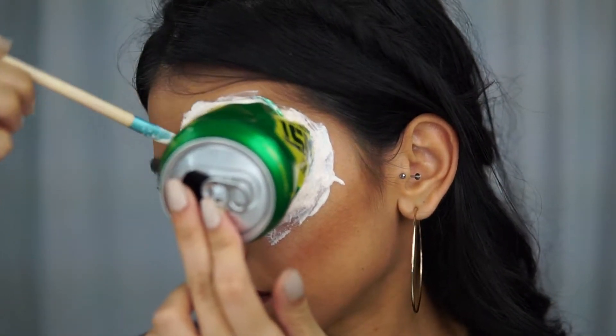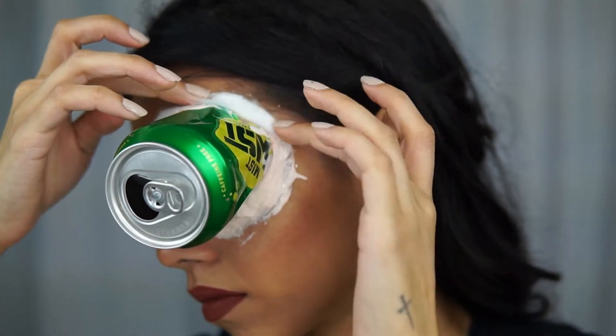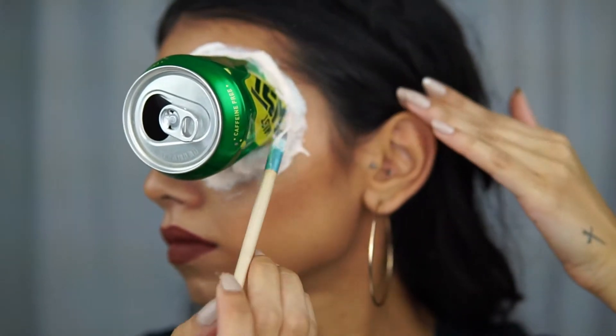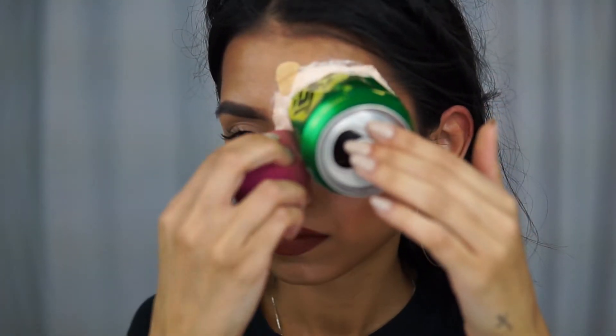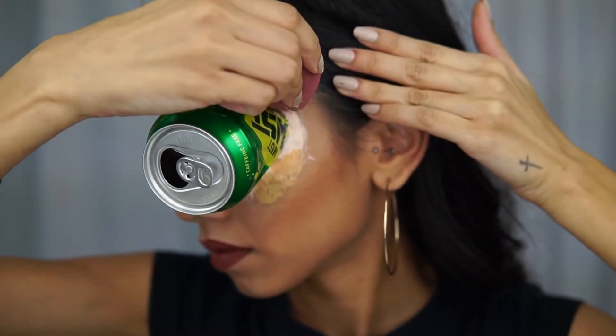Try your absolute best not to get any liquid latex in your hair because it does hurt really, really bad when you pull it off. Now that I've got the cotton on, I put another layer of liquid latex and let it dry. You guys can wait patiently, but since I'm not patient, I use the blow dryer. Once you can feel it and it's not sticky anymore, you can put some foundation on.